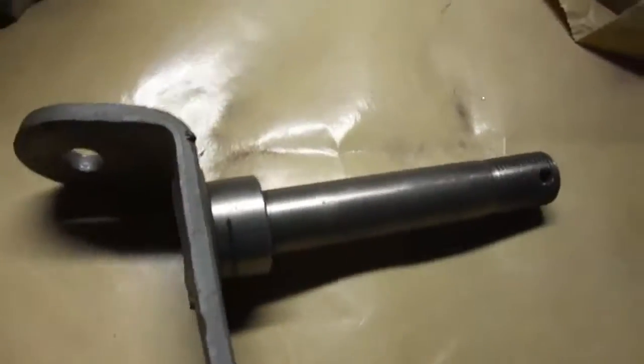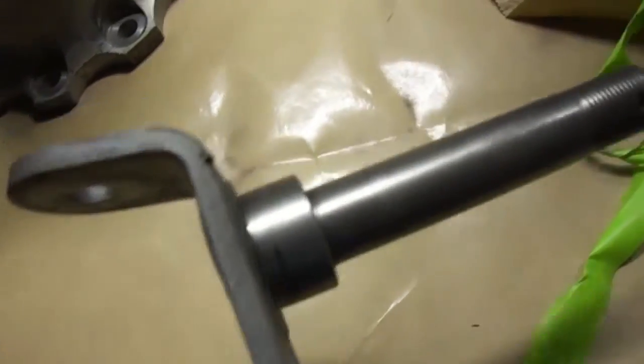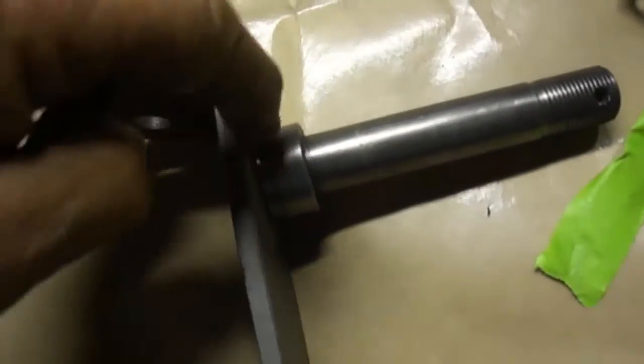I stuck it in like this, like I did this one. You can see where I got it in there — I pressed it in there. All I got to do now is weld it, weld it here on the outside, weld on the inside. Should be pretty solid.